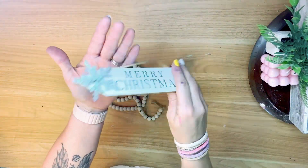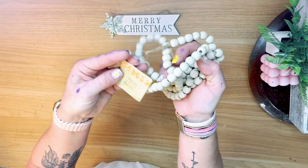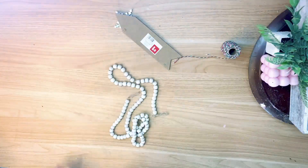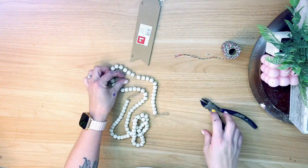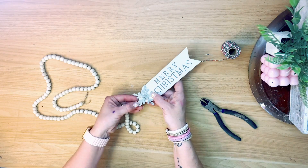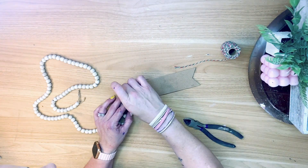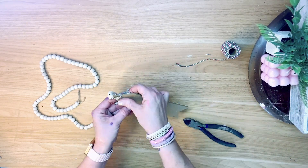This last DIY is so simple. I found this little ornament at Dollar General, grabbed this beaded garland from the Dollar Tree, and also got baker's twine at the Dollar Tree. The only thing I did was remove the hanger and both staples from the back of my ornament, and remove the tag. Then I added a little hot glue and glued my beaded garland directly to that ornament.